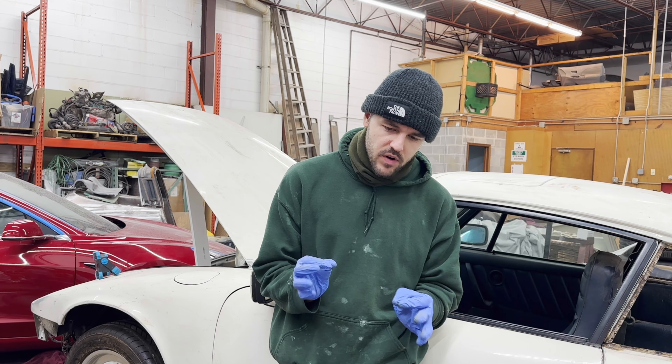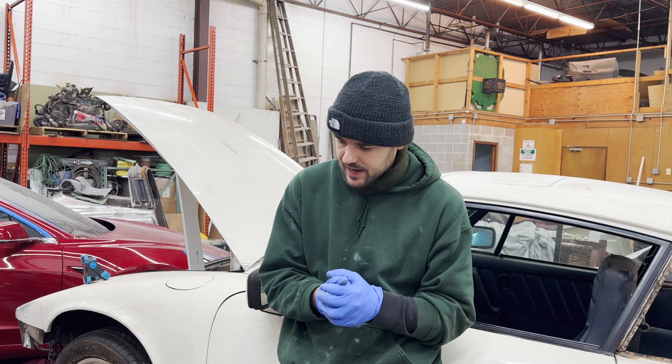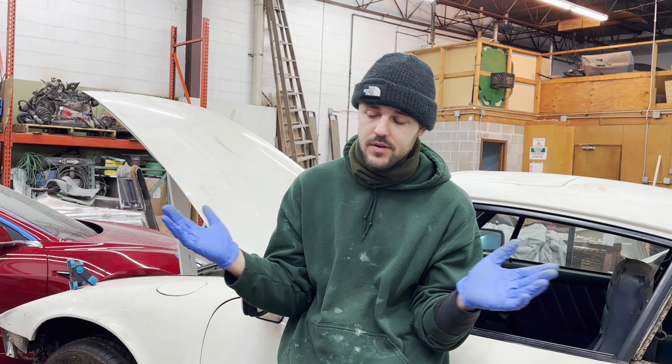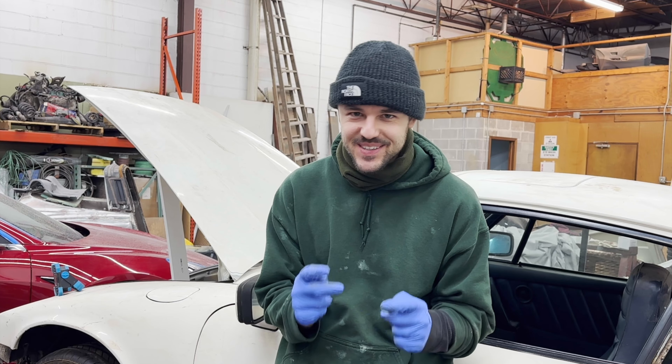I did a quick cleaning in the frunk. I took a quick call and now I'm going to put the plug back in, fill up the tank with the remaining gas I have, and see what happens when I put the battery in. It's pretty exciting because you never know what's going to happen. Fingers crossed, everything's good.